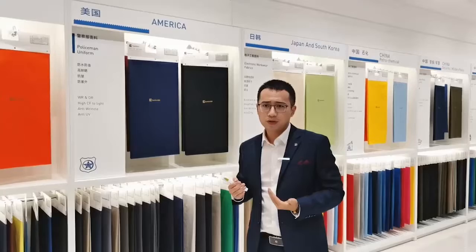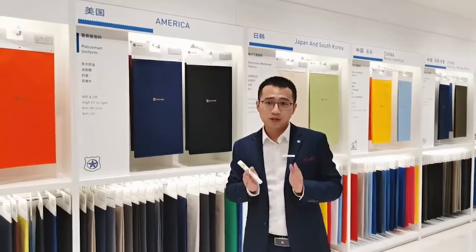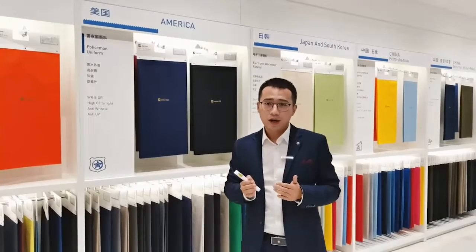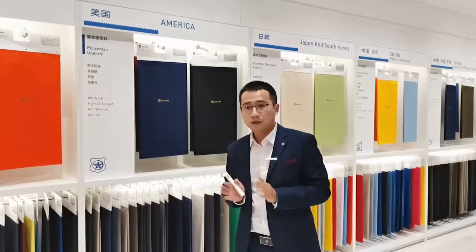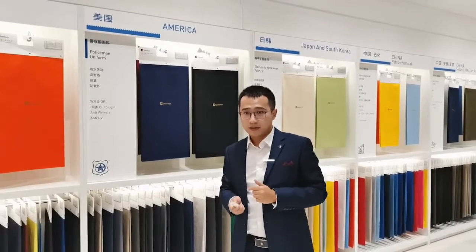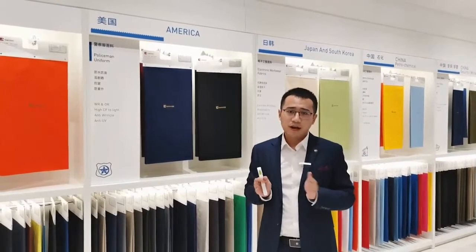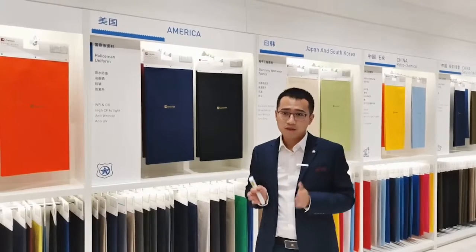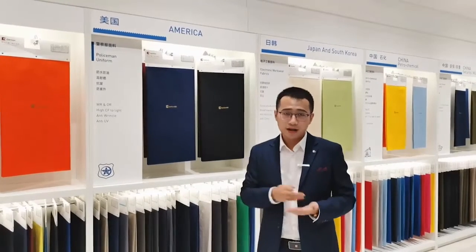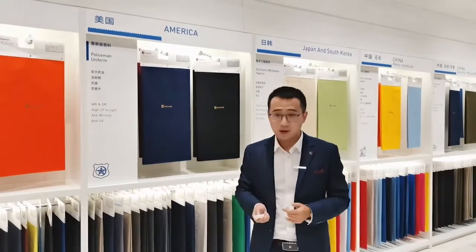We use specially treated perspiration-resistance dyes, and through our unique coloring technology, we can effectively solve the problem of substandard color depth found in reactive dyes. For this kind of dark fabric, our product can absolutely guarantee the colorfastness to reach the export quality of ISO, ASTMD, AATCC, and other international standards.